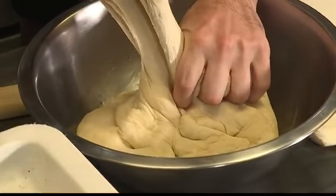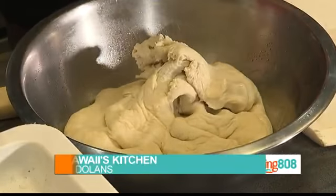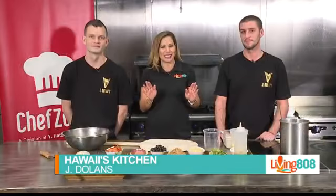Living 808 is at Chef's Zone, back for Hawaii's Kitchen, and we are making some pizza — not just any pizza today. We're here with Jay Dolenz, Nigel, and Brendan.